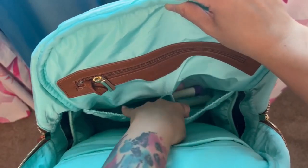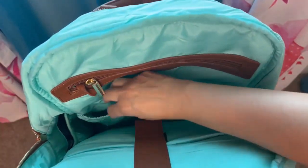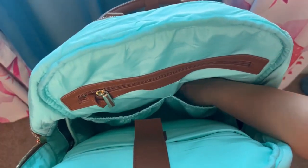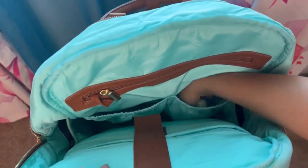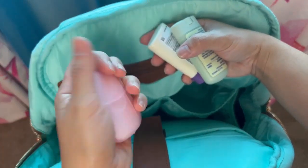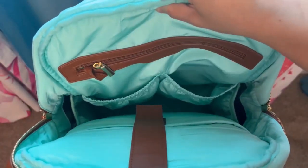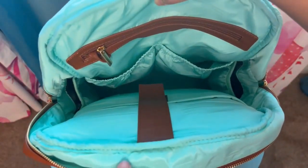On the back panel there are elasticized pockets that extend out a little bit — really nice for all those little knickknacks. Here I have some soap paper and sunblock, but you can fit a whole bunch of little things in there. That's a really nice compartment.